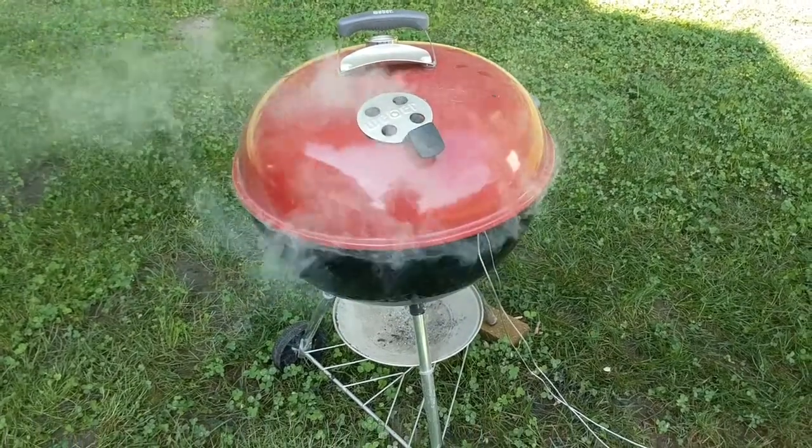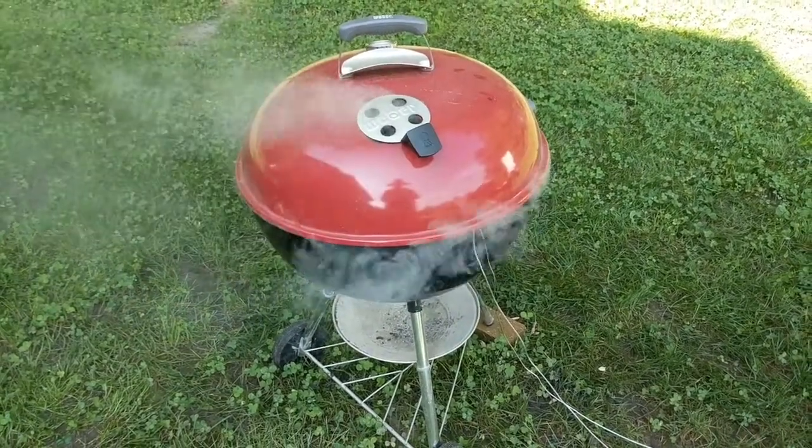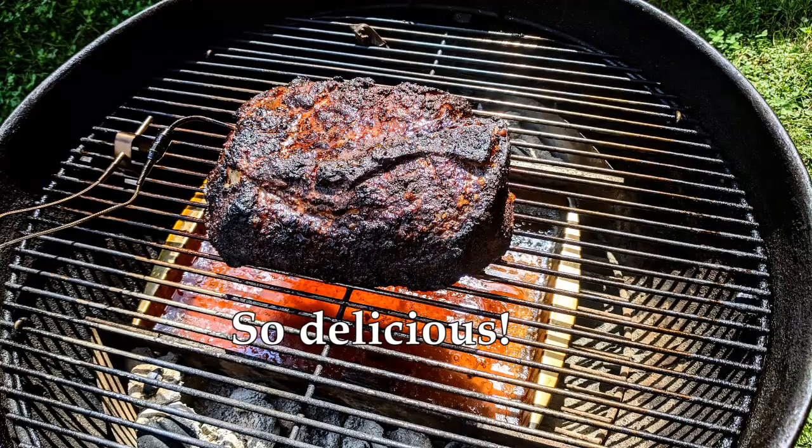Pretty excited — tomorrow I'm smoking a pork butt out on my Weber. We've got nice weather coming, so I'm gonna basically spend all day doing that.